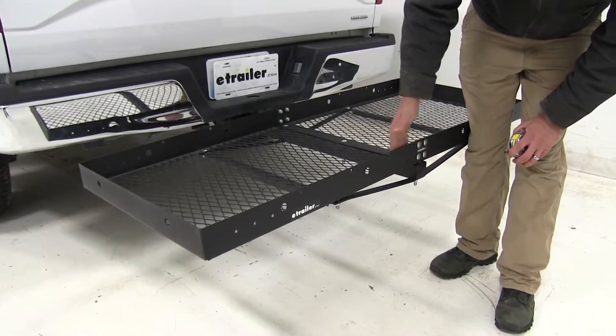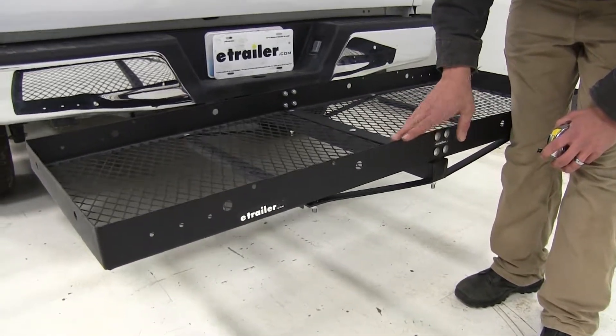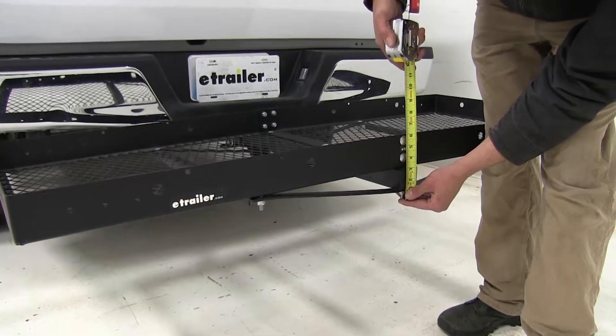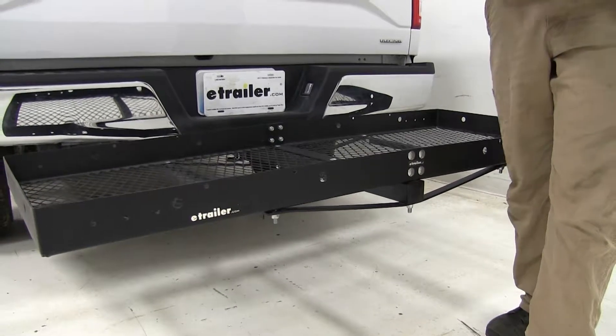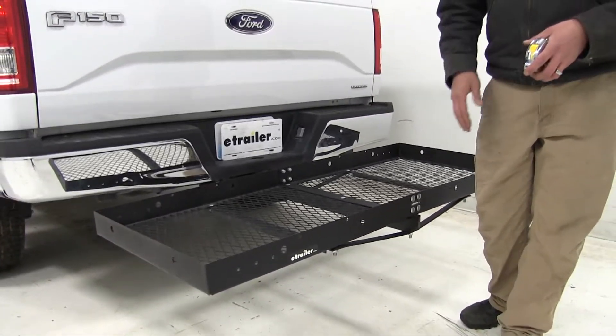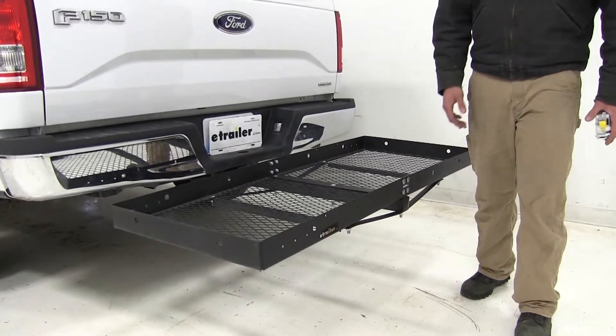Now, there are carriers out there that have larger raised edges on them. But one of the things I think is really good about having a shorter raised edge is that you're only going to have about six and a quarter inches of width up against the wall or taking up room in the garage. So this is really handy and compact — it can store away easily but be there when you need it.